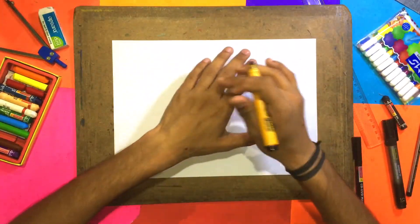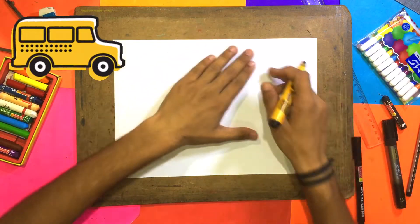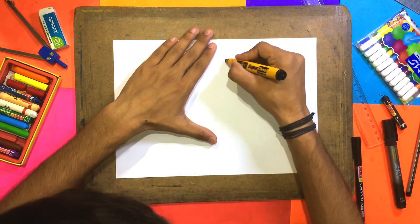I am using a marker. There is no problem — there is a little paper here and we are not going to waste paper. So let's see how it is.